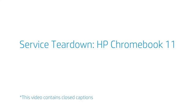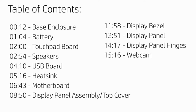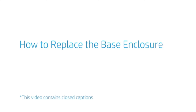Service Teardown: HP Chromebook 11. How to Replace the Base Enclosure.